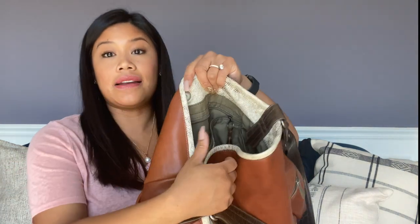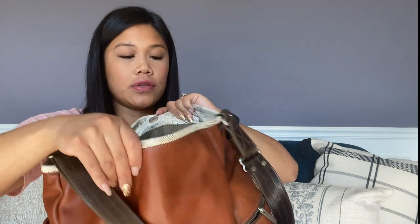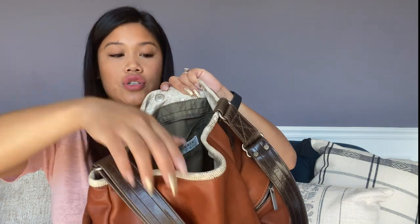I have a magnetic closure on this one. I think some of the pillow bags are offered with an actual zipper closure, but this one is magnetic, which is fine. I'm in and out of my bag all the time so I don't need a zipper closure.